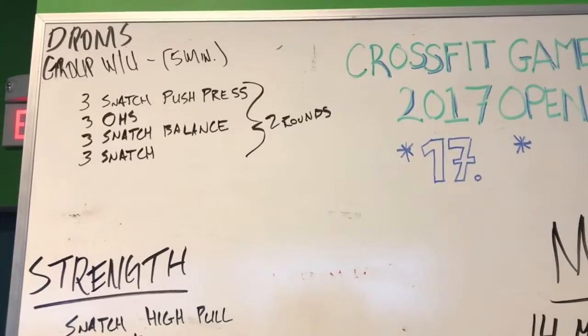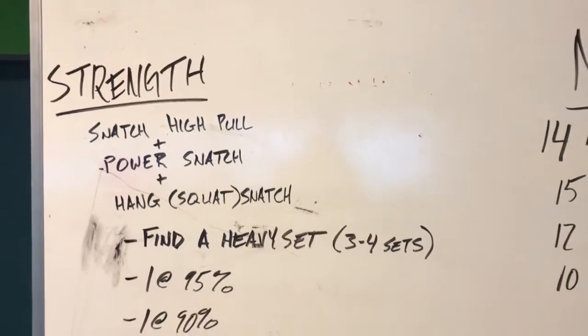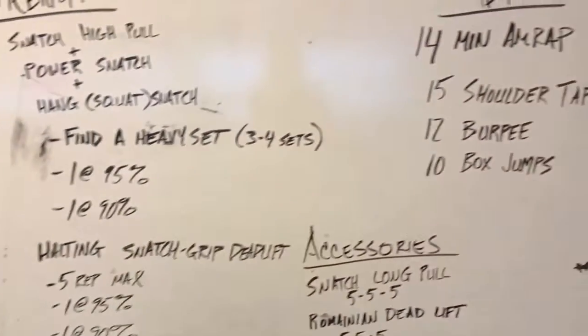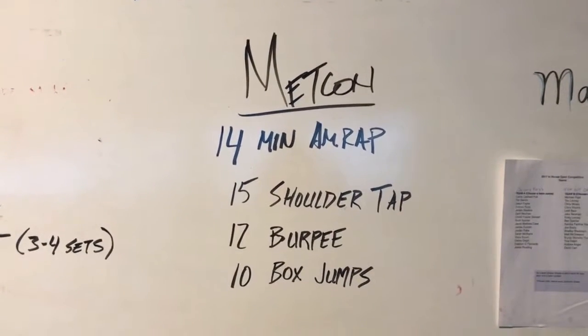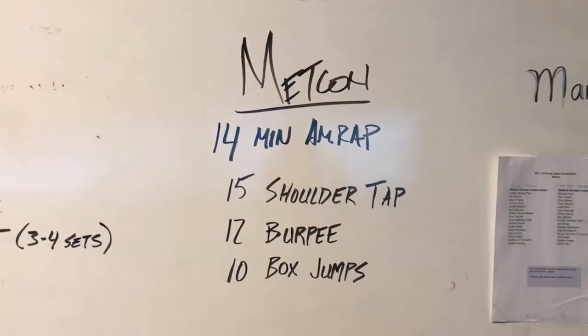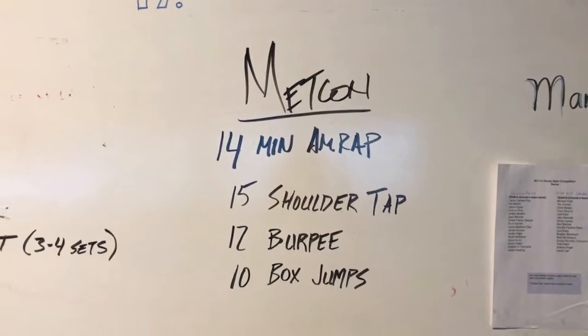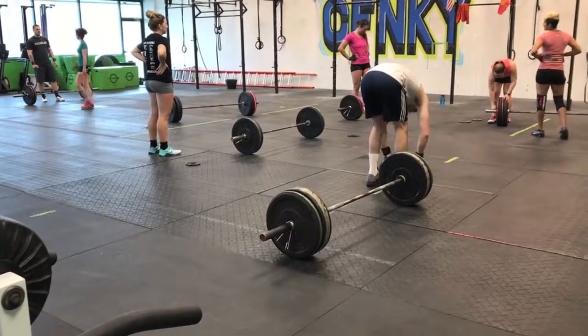Two rounds. We are going to do some strength moves and then we will go into the workout of the day — a 14-minute AMRAP, as many reps as possible: about 15 shoulder taps, 12 burpees, and 10 box jumps. I am excited about the box jumps because I have not done those in a workout.